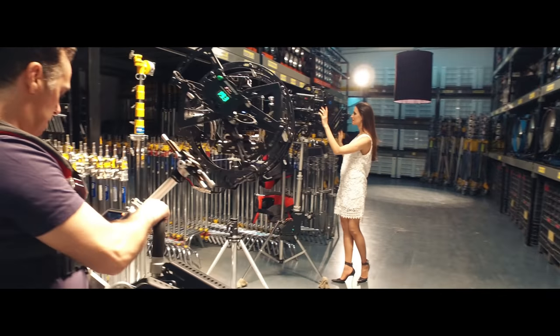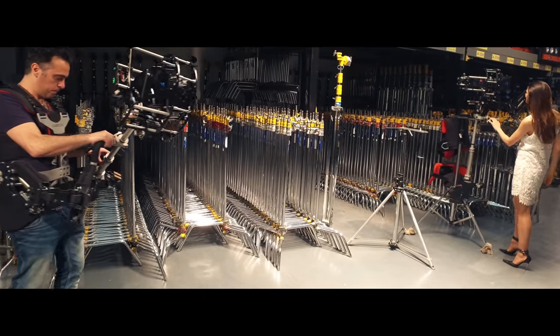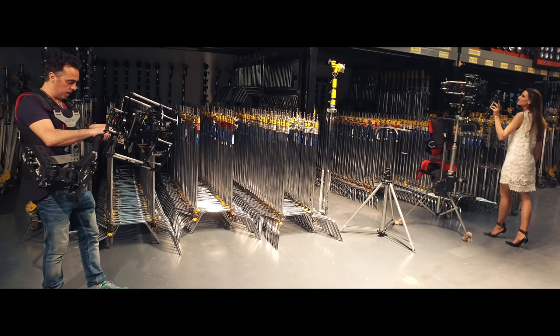The rotary head gives you the chance to shoot with smaller cameras such as Micro Four Thirds or DSLRs, as well as with professional cameras such as the Red Epic or Alexa Mini.